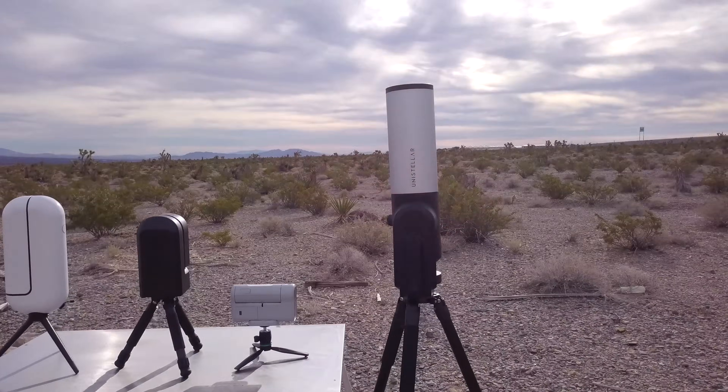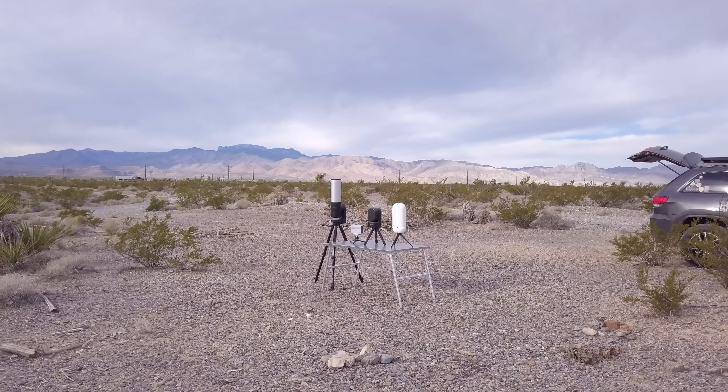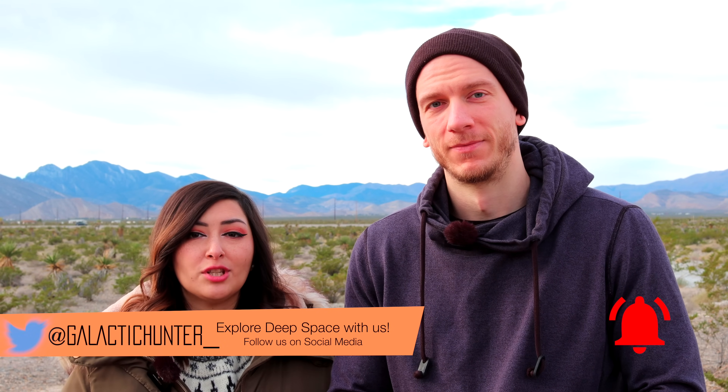We have all four main smart telescopes at the same time, which is great timing as we're doing some reviews here and there. We'd like to thank our buddy Patrick for letting us borrow his EV-scope, the Unistellar EV-scope. Something important to mention is that the Unistellar EV-scope is a Gen 1, so that might impact how the imaging goes later. It is older, but we just wanted to say that firsthand before anything.